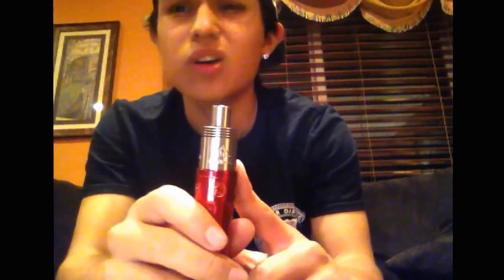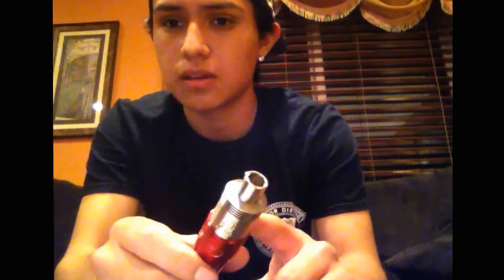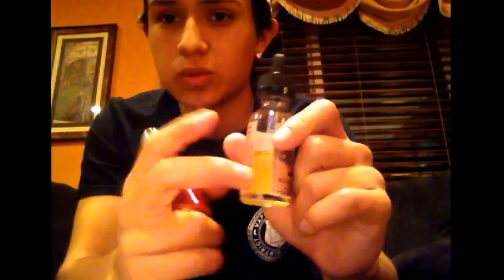I'll also be doing a comparison if I can find screws for my Taoe so that it gives it a fair chance. If I stock up some more juice, I'm gonna try to save some and do the review of three Ripe Vapes flavors.